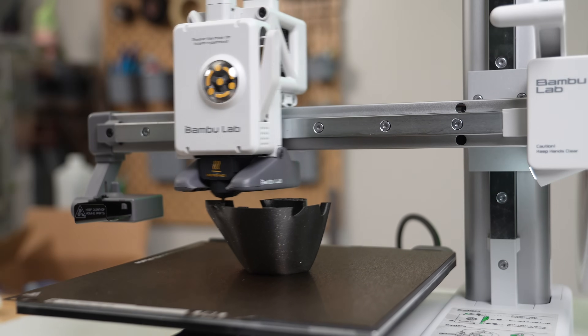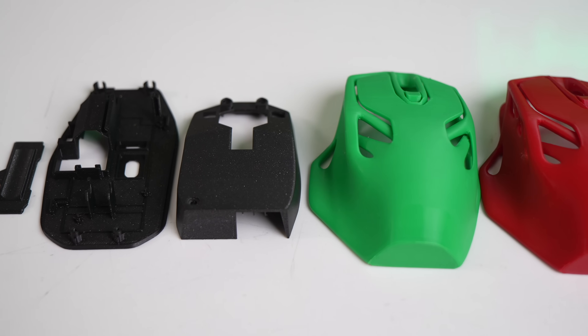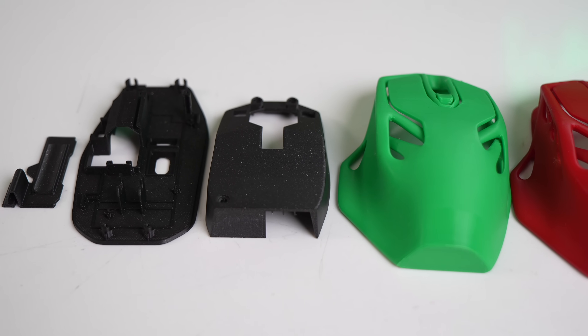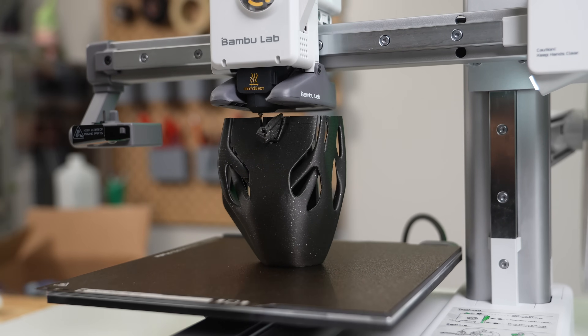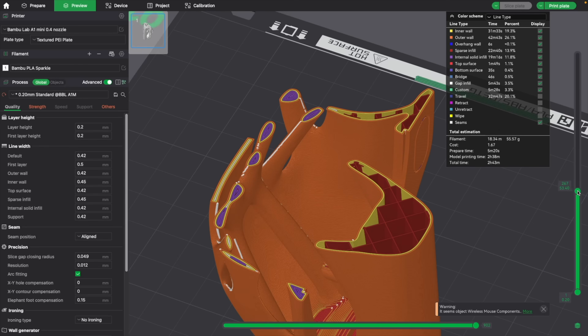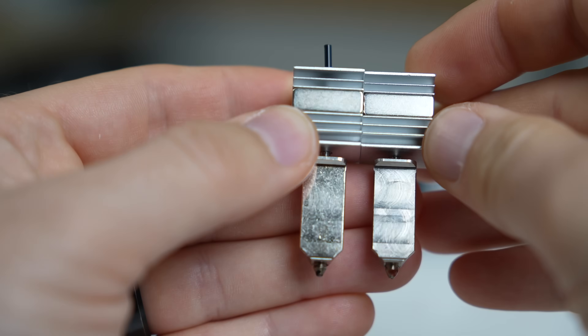I followed that up with the wireless mouse project, which is definitely a more advanced one. This consists of four parts with the outer shell standing vertically using modeled-in tree-style supports. This print took me a few attempts — everything would go well until the center button of the mouse, where a support would shift causing the part to fail. I tried this a couple of times with different settings and each time that center point caused failure.